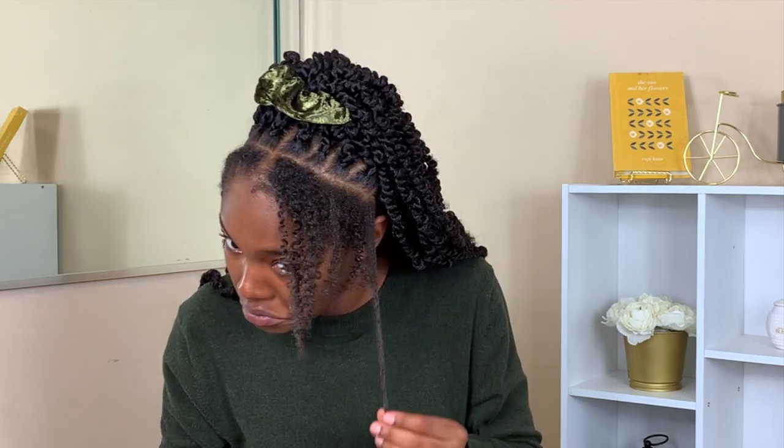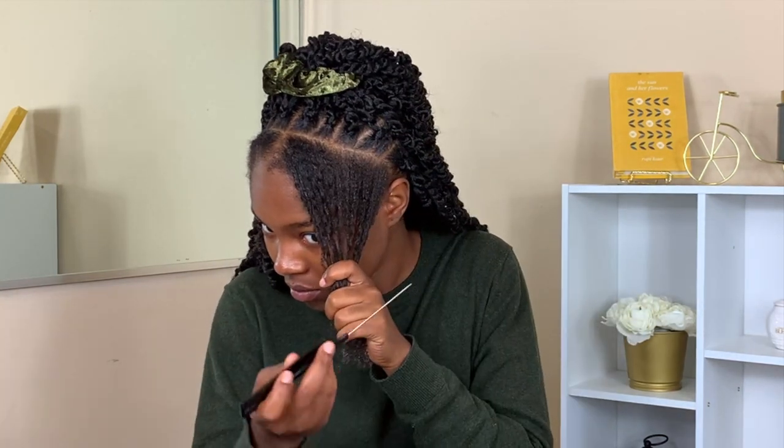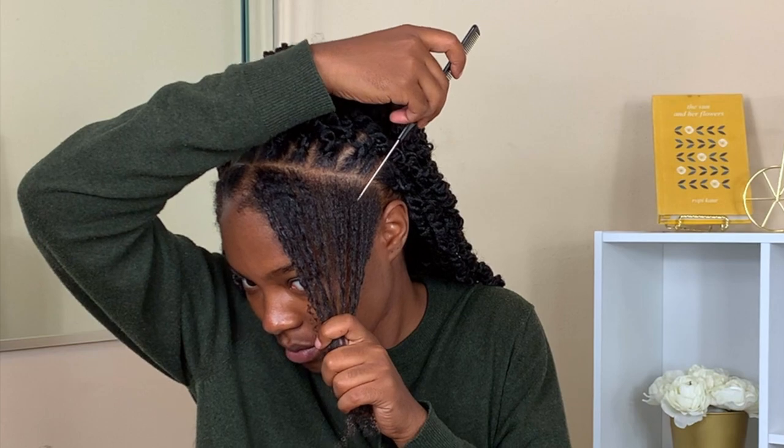From what I've seen, with any protective style there are multiple methods, and today I'm showing you about two or three different ways of doing a crochet style. You can do it the natural way, which is what I did in the back — just attaching those to some cornrow braids — or you can do individuals like I'm about to do right now.